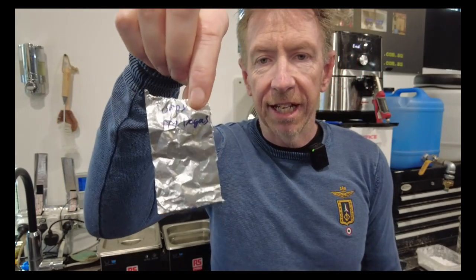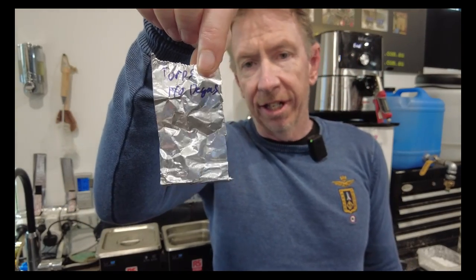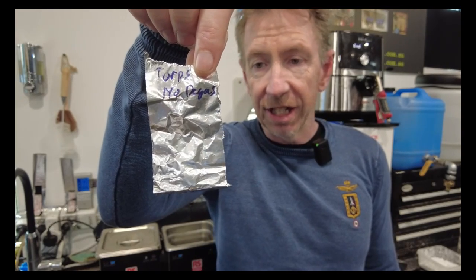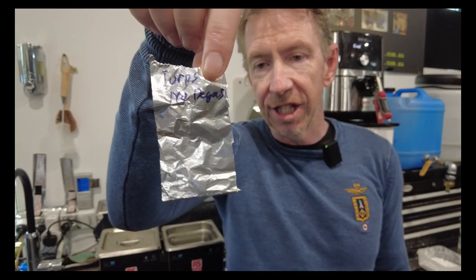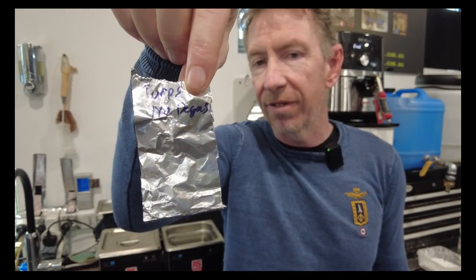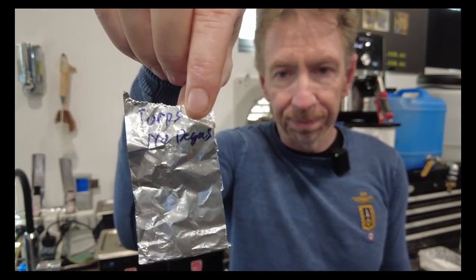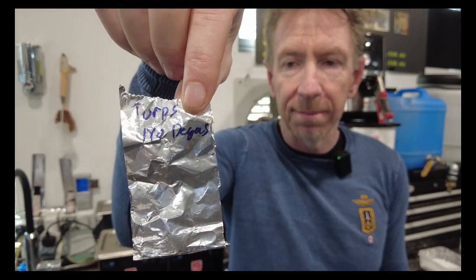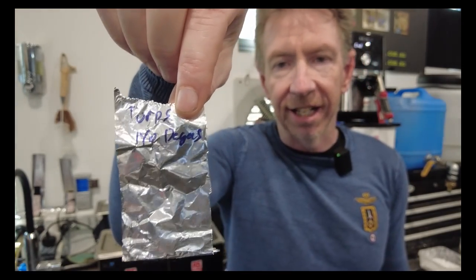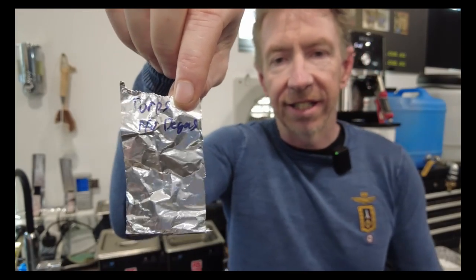Test result: basically no damage to the foil strip after one minute in mineral turpentine without degassing. The GT Sonic used here is a professional entry-level ultrasonic, around $500 for the two-litre size with one litre internal volume, running at 50 watts ultrasonic power on full — and it did pretty much nothing in that one minute. Let's degas it and see if we get something different.